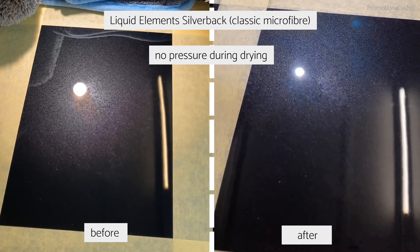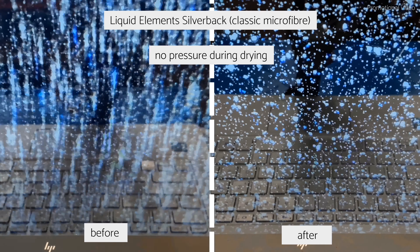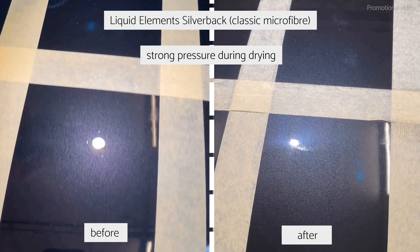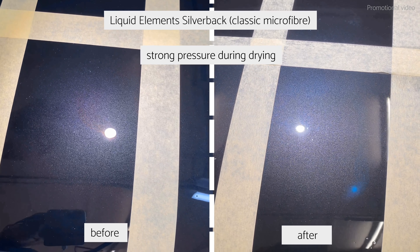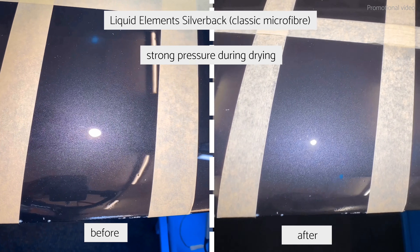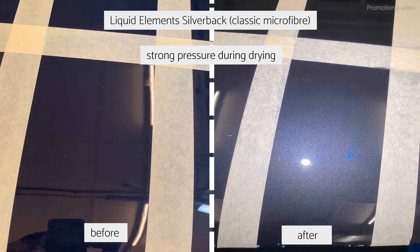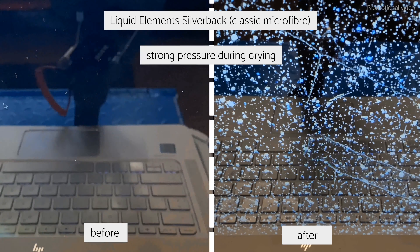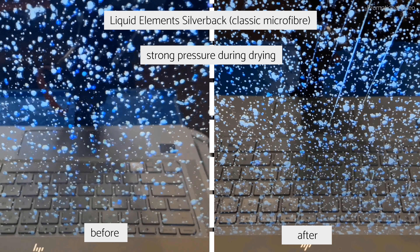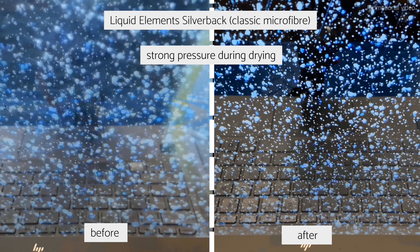Next, the Liquid Elements Silverback, also a plush towel. With no or light pressure, there is almost no damage at all. With a lot of pressure, there are some scratches including some deeper ones, but far less than with the Microfiber Madness. This seems to be a very high quality, properly soft fabric — the direct comparison under strong light makes that extremely clear.